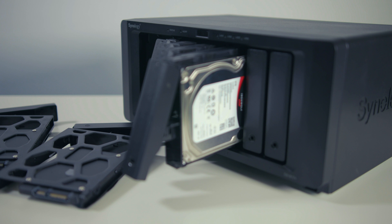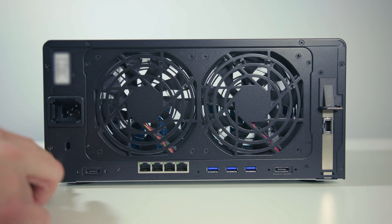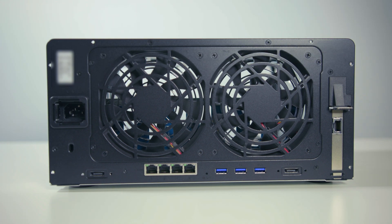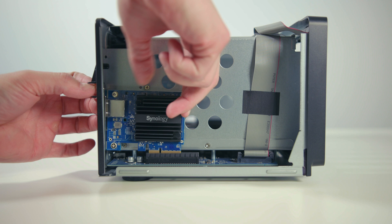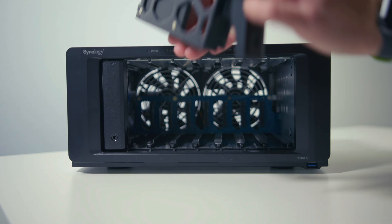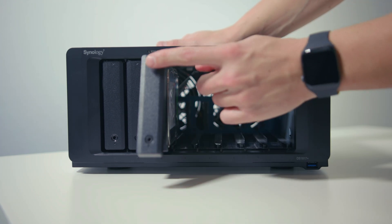Getting right into it, I started the upgrade process by making sure that I had a backup of all my critical data — this is the most important step. Then I powered down the DS1817 Plus and took out all of the drives. I unhooked everything, took the housing off, and replaced the dual M.2 SATA adapter with the T1 adapter card. Then I mounted the two 2.5 inch Kingston UV500 SSDs in the first two slots of the NAS — bay one and bay two — as Synology recommends SSD caching be run through the first two slots on the enclosure.